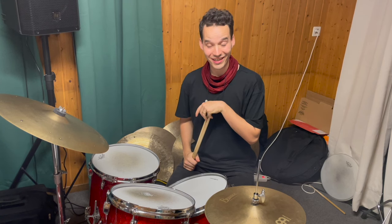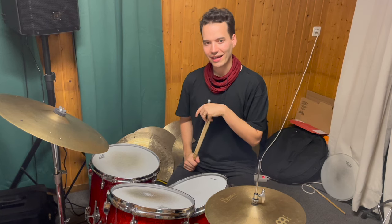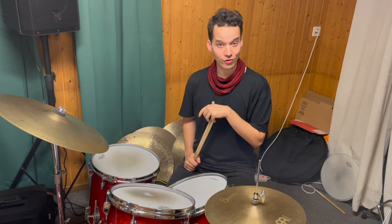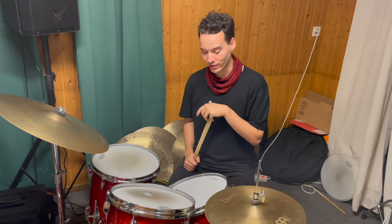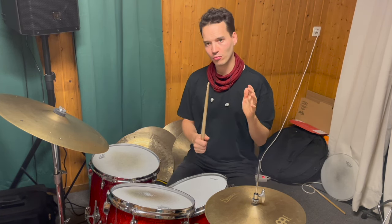Welcome everybody to the sixth video of my lick video series here on YouTube. The sixth lick I want to show you is by the great Bill Stewart, and this lick is in triplets — it's a beautiful motion.